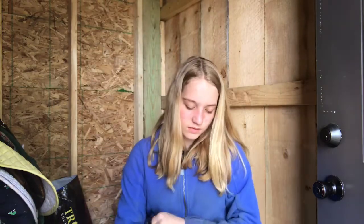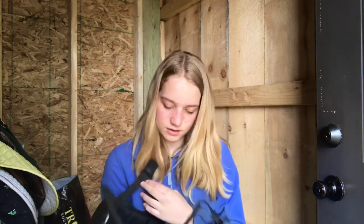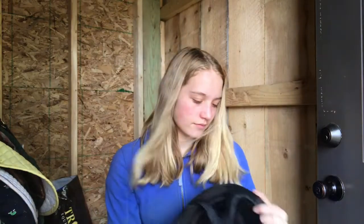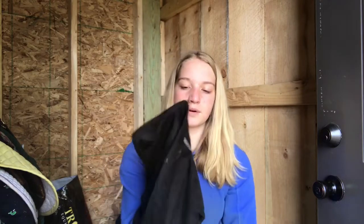This is my helmet. I know you guys have seen it before but I haven't actually shown it to you. This is a 1K Defenders helmet — I got it in October I think. It's kind of dirty right now but that's fine. It's just the 1K brand — it says 1K in the back. And it comes with this helmet cover, which I actually want to get a helmet bag for just to protect it a little bit more.